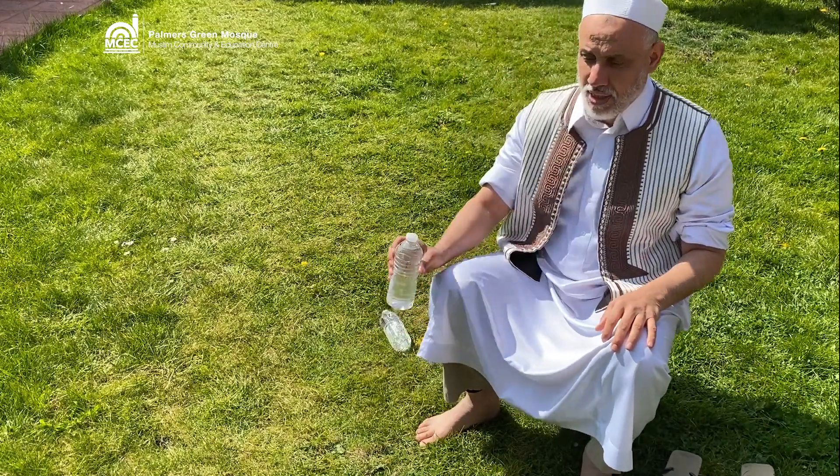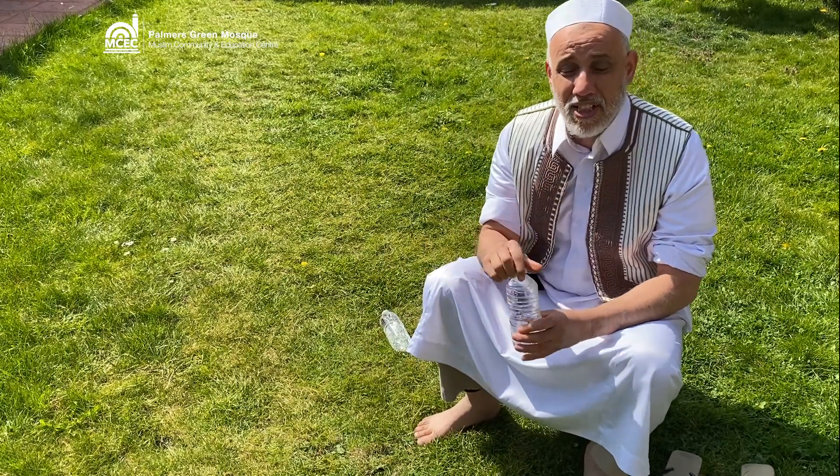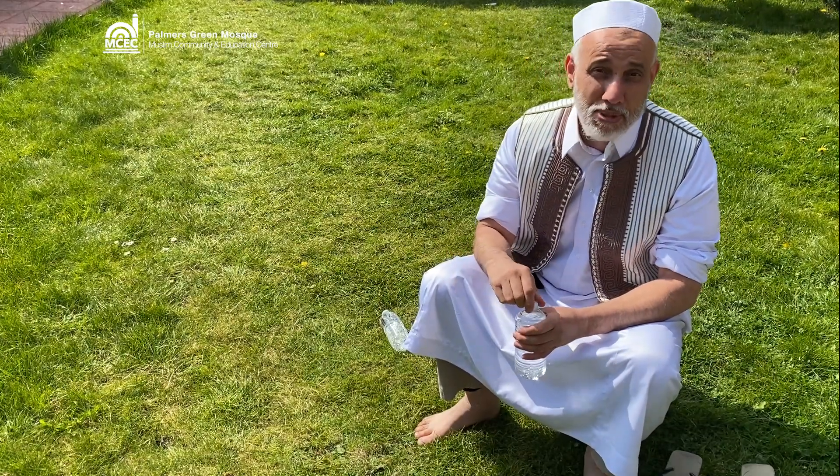First of all, I have prepared this. The first thing to do in wudu is to say Bismillah.